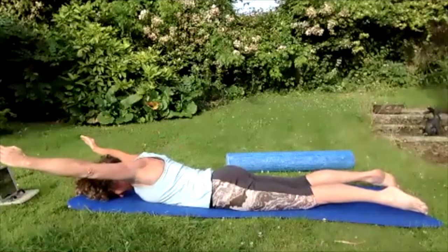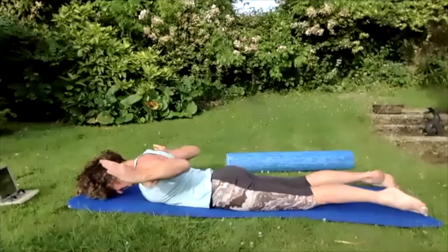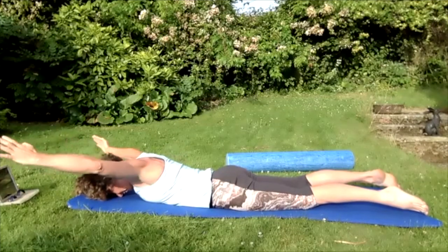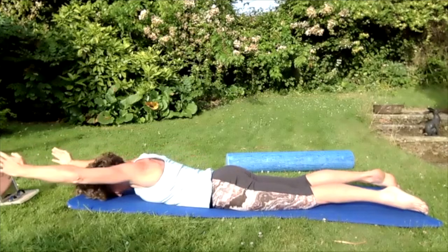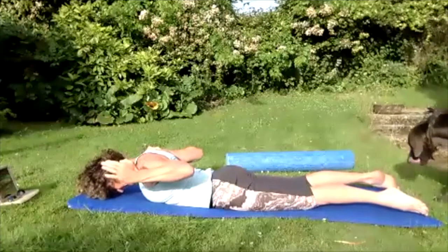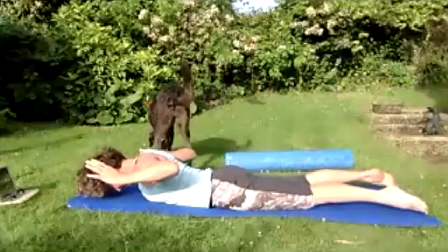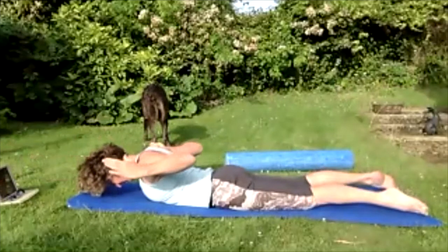Straighten those arms up above the head, bend those arms down — elbows down towards the waist, bring them right down. Take them further than before, push those arms up straight, bring those arms down towards the waist. Push those hands straight away, bring those elbows down towards the waist — pulse the arms up for five, four, three, two, one. Push those arms away straight, bring them back down to the waist.